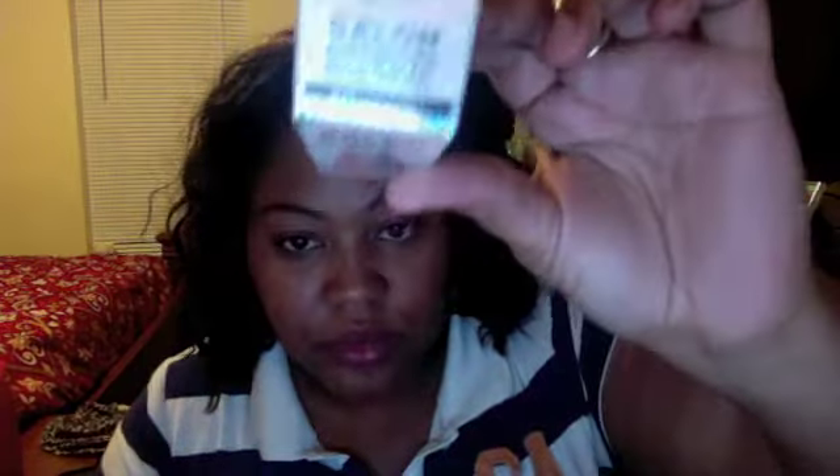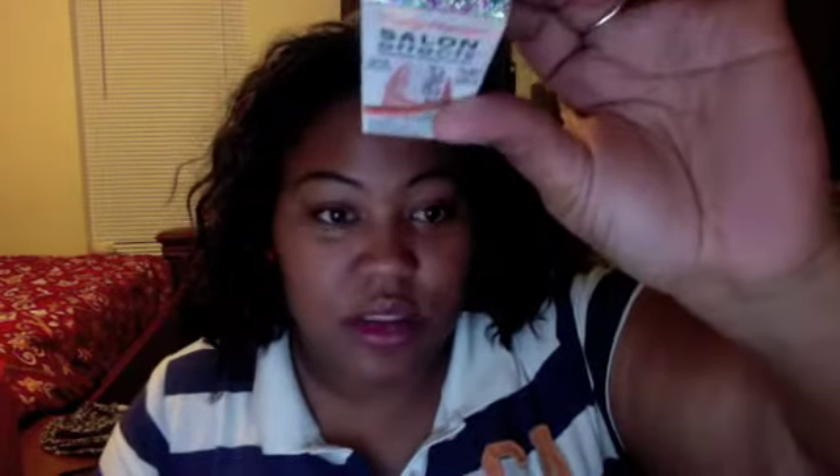This is the packaging — this is how it comes. The one I was sent from Influenster to try was style 210 Frogstar, and this is the name right here.